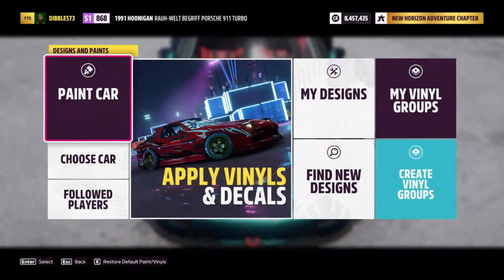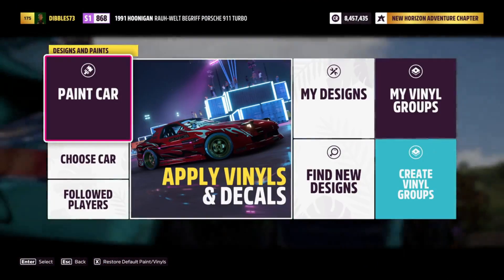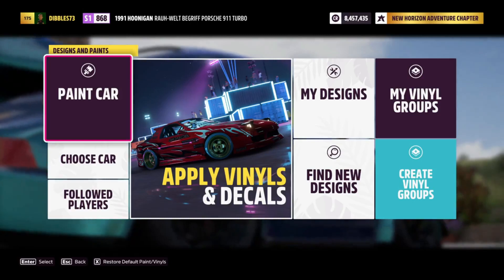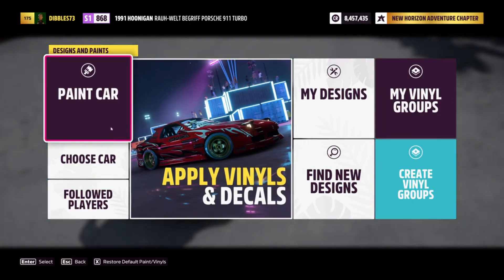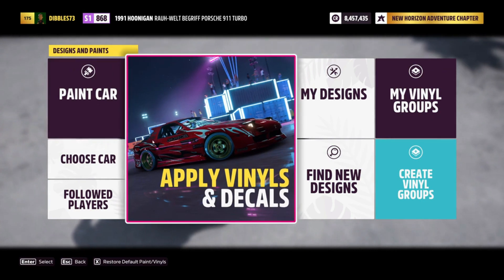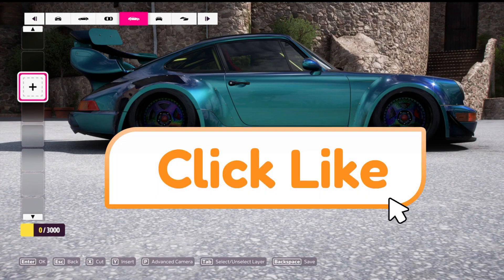Hey guys, this is Dibbles, welcome back to the channel. Today we're going to be working on reflective decals. Yeah, you heard me — reflective decals. They're gonna pop, they're gonna shine, they're gonna look great. So let's check it out and see how this goes.